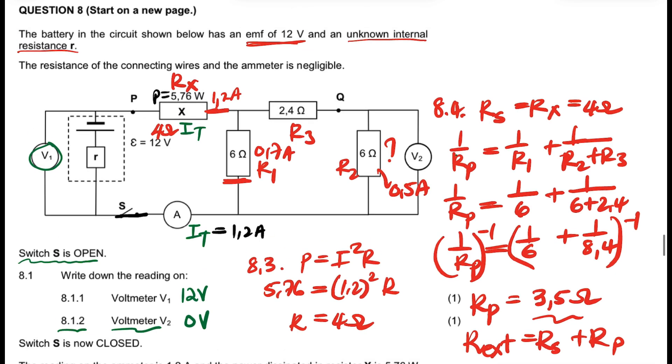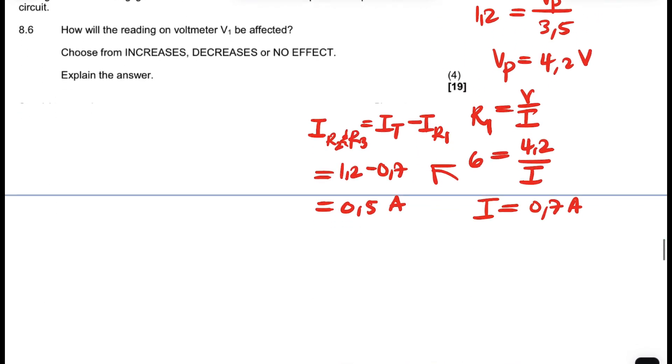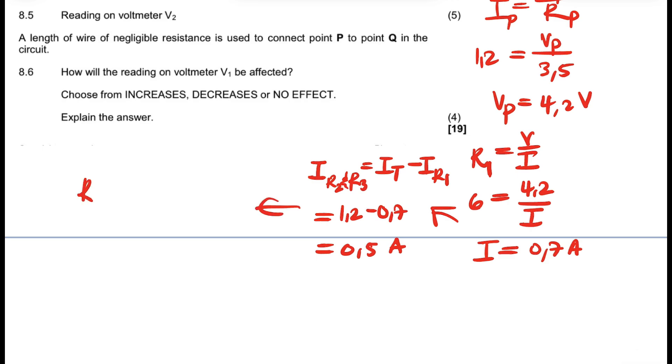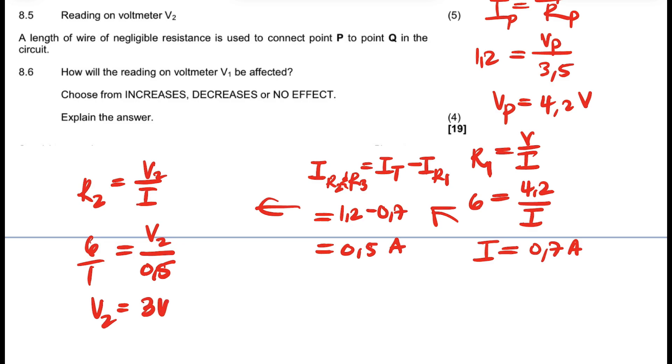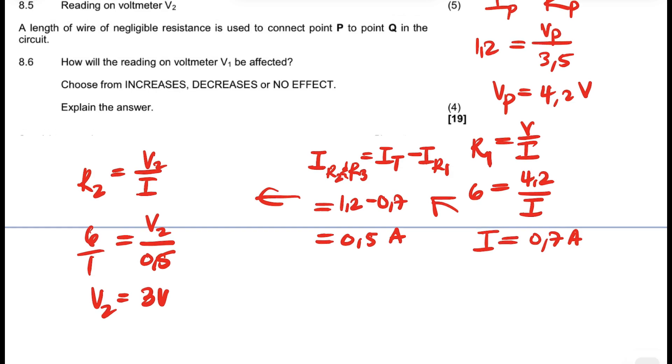Now, if I know the current that passes there, I can calculate the voltage of R2, which is the 6-ohm resistor. For question 8.5, using R2 = V2/I: 6 = V2/0.5. When I cross multiply, V2 = 3 volts. So the voltage on V2 is 3 volts. There are many ways to do that — I hope it makes sense.